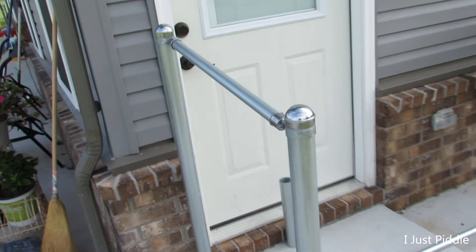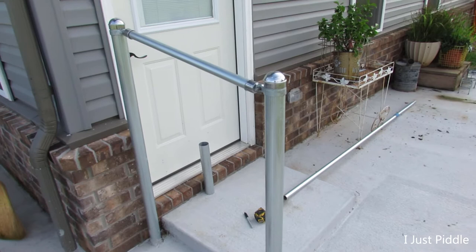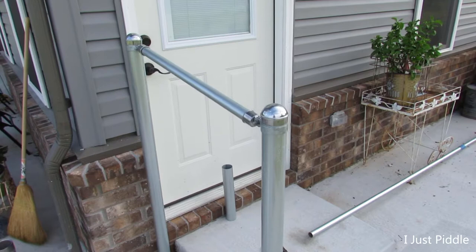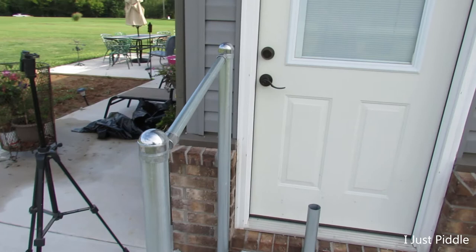So that there is a cheap way of making a handrail. If you don't want to spend two, three hundred bucks — or even 150 bucks for a flimsy one — this here is probably the route to go. Probably about 30 bucks in this right here. It's nothing fancy, but it's going to work. It's cheap.